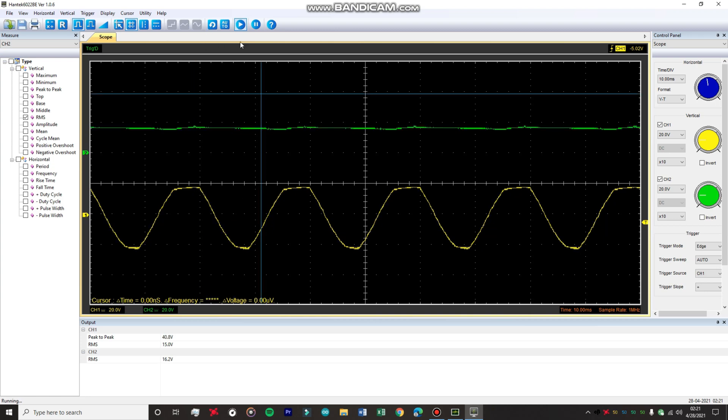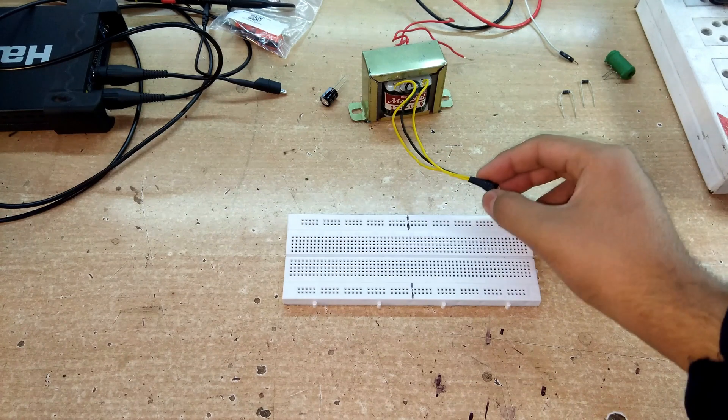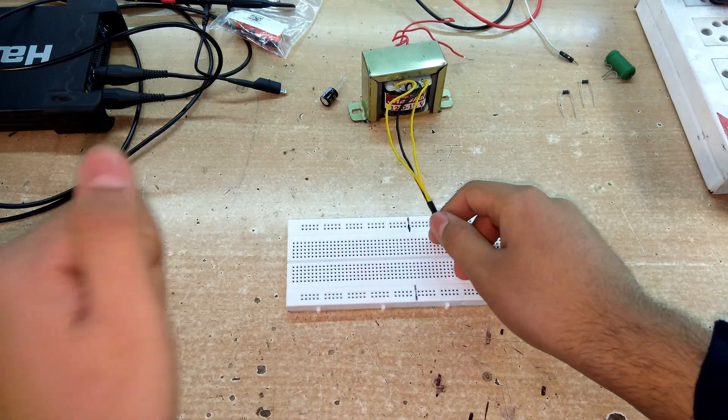Let's move on to the next type of rectifier: the center-tapped rectifier. We'll assemble the circuit using the center-tap transformer discussed in the introduction.